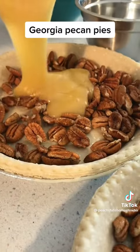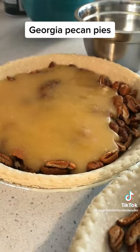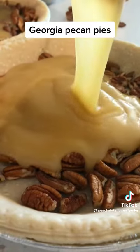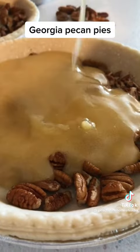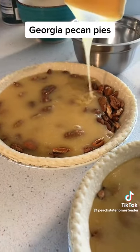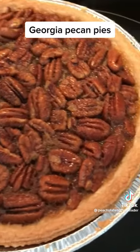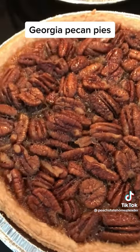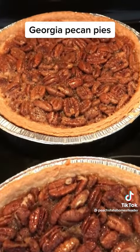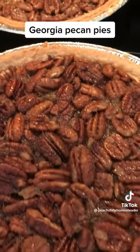Go ahead and get that incorporated and pour that delicious custard over those pecans. Look at that y'all. I'm going to go back and forth with this just to make sure I have equal amounts of custard in each pie. You're going to preheat your oven to 350°F. Cover these up and bake for 30 minutes. Once you bake for 30 minutes, remove the foil and bake for another 20 minutes until they're no longer really jiggly. You want them to jiggle a little bit because you want that custard to be soft, but not too jiggly.